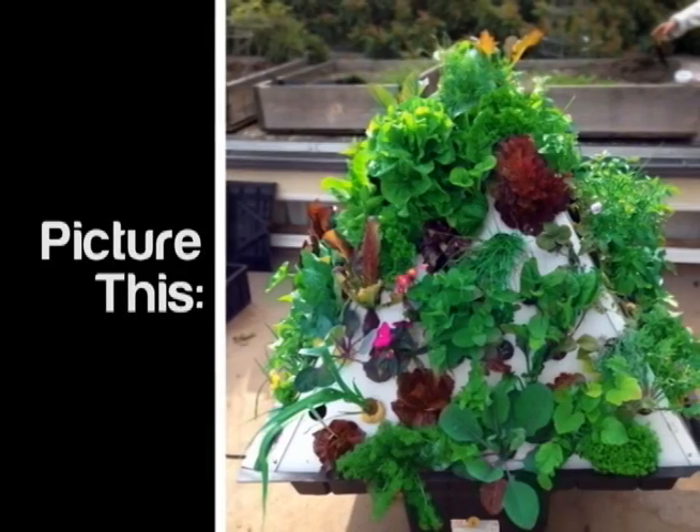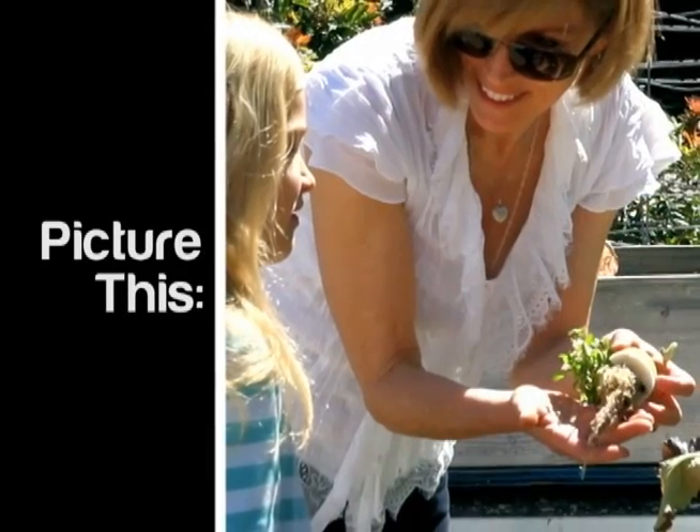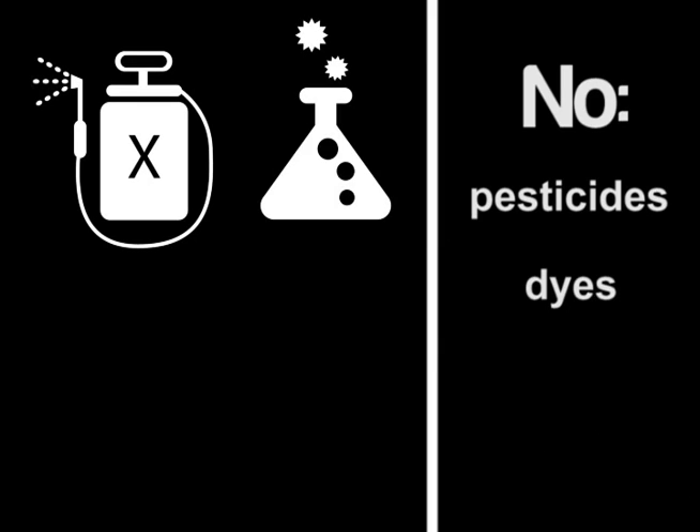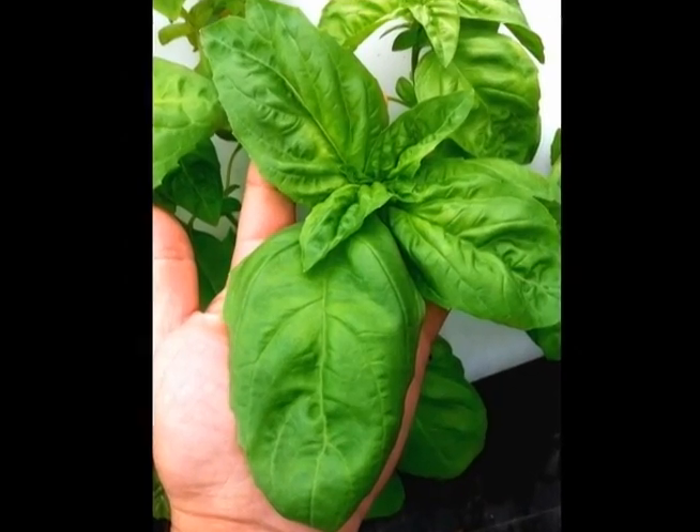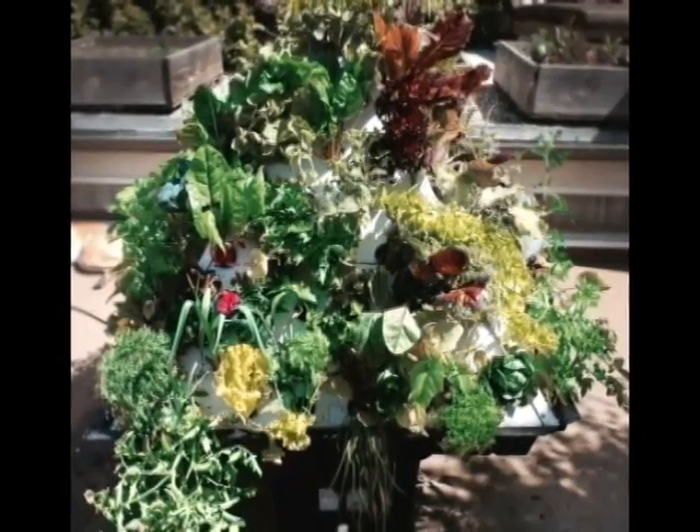Picture this: a garden bursting with juicy ripe vegetables, herbs, and flowers — no pesticides, no dyes, no chemicals of any kind, completely organic, the way nature intended. Impossible? Not anymore.